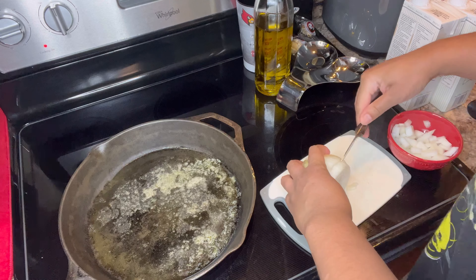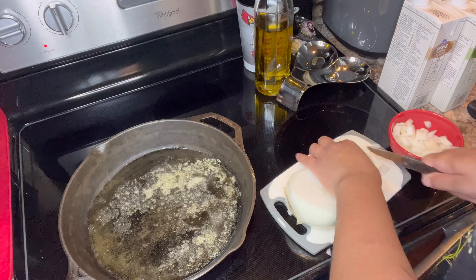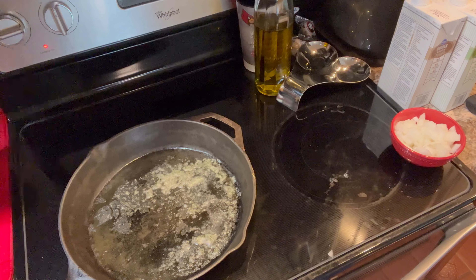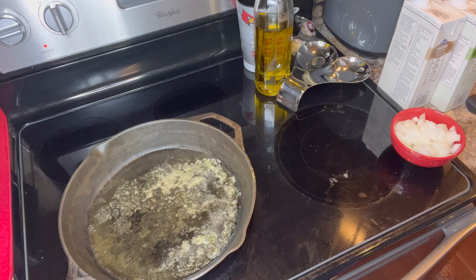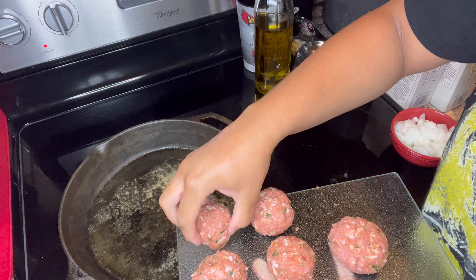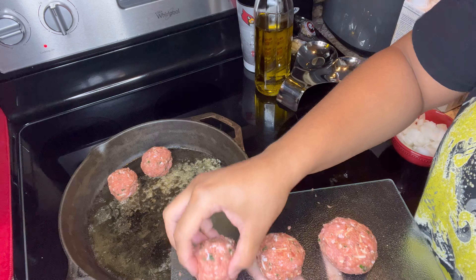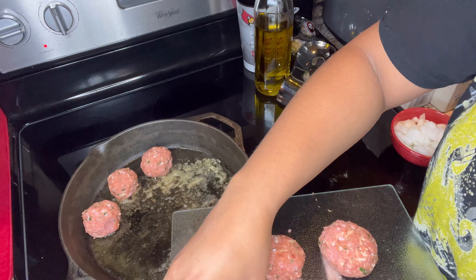I'm going to come in and start cutting my onion up. You can do as many onions as you want, or you don't have to do any at all, but it gives it that extra flavor, that extra touch. If you ain't using onion in your food, you childish — I'm just playing. But yeah, add some onion in there, it's going to give it that extra good taste.